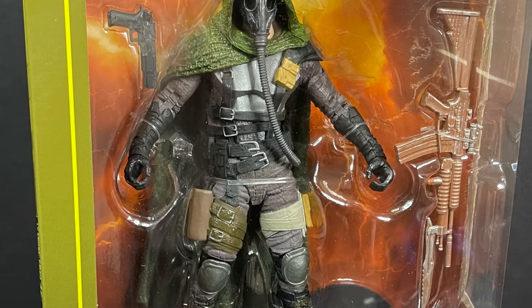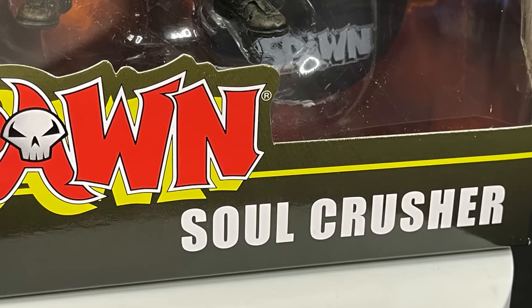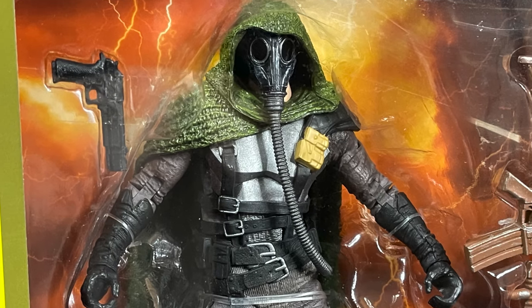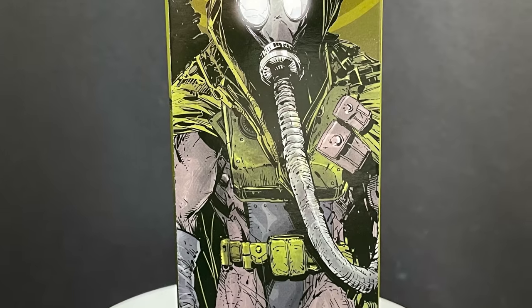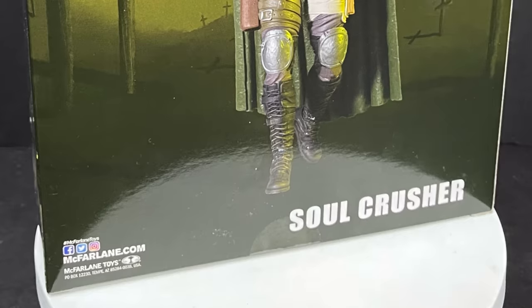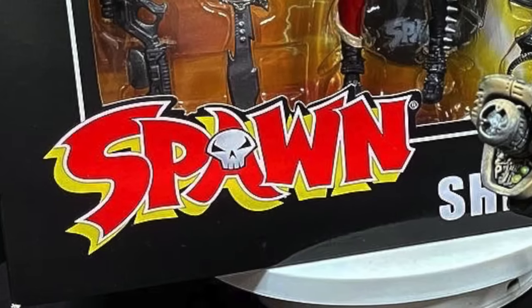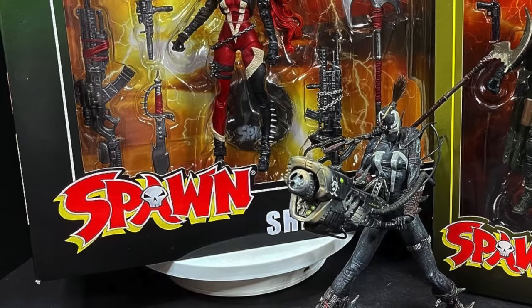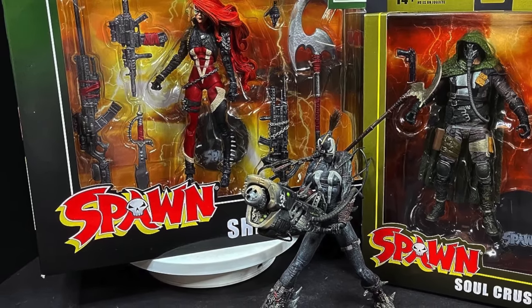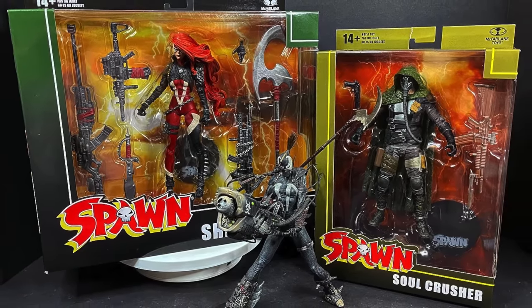We also have Soul Crusher as well. This guy's a newbie, he's the new baddie of the Spawn books. Not a lot about this guy just yet — I'm sure they're gonna be developing his character into something bigger, greater, darker. He's a weird looking character, he's kinda cool, he comes with a bunch of different guns. Here's the barcode as well. So sit back, relax, grab yourself a nice hot cup of coffee — this is a look at the brand new SheSpawn and Soul Crusher Ultra action figures from the new Spawn Universe Wave 2 by McFarlane Toys.